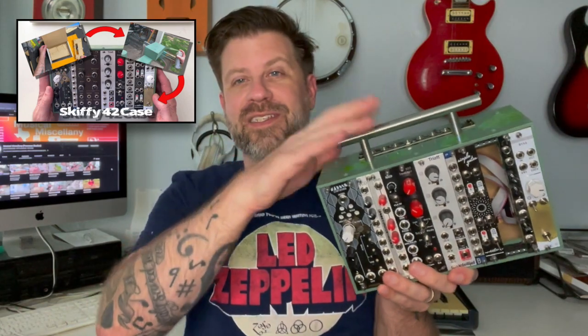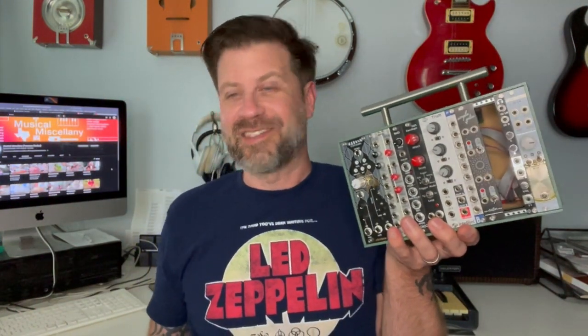As you can see, it's made quite a bit of progress since then — amongst other things, I added the handle. It's almost full. You can see there's four HP here that are missing. And today I got this FX Aid from Happy Nerding and I'm going to drop it in there to finish out the last four HP.